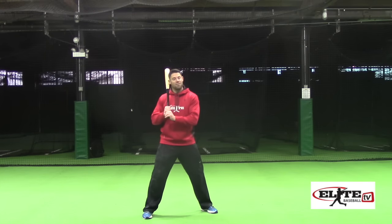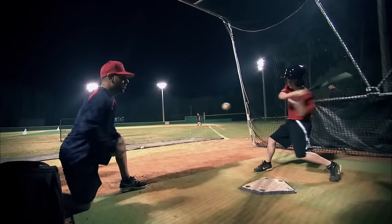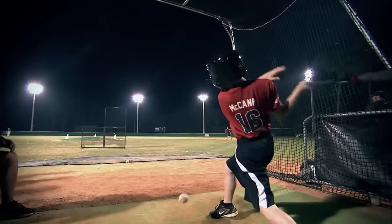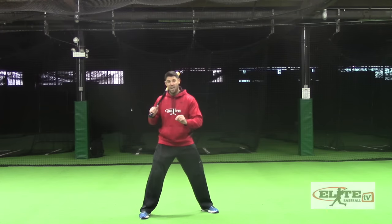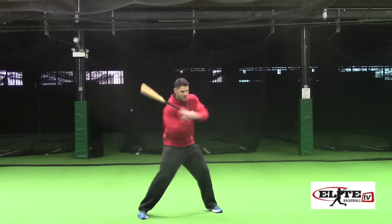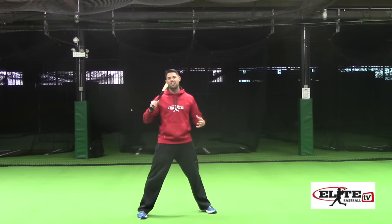When we have a drill like the fast hands drill, it doesn't give the hitter time to load the upper body. It doesn't give them time to get through the proper loading sequence. Plus, it reverses the chain of the swing. What you just saw in that clip is that young man hitting with his upper body firing while his legs don't even have time to get back into a strong position. He doesn't even have time to reload his lower body.